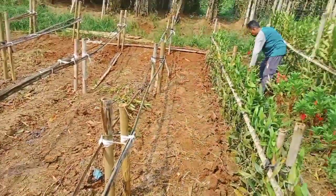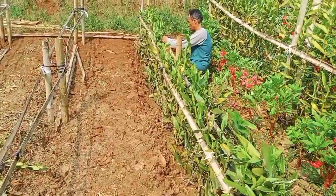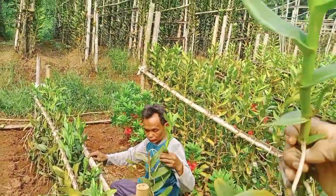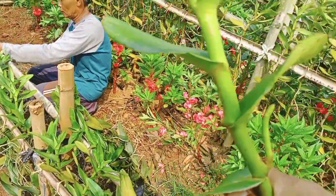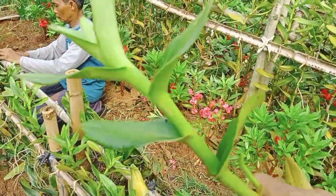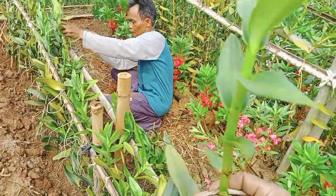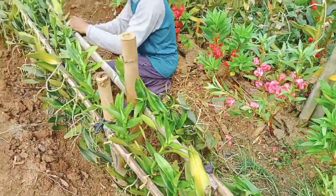Tinggi bibitnya sekitar 70 cm kurang lebihnya. Nah walaupun bibit, dia sudah ada sepik. Jadi namanya sepik itu tergantung perawatan. Kalau perawatannya bagus, walaupun kecil, dia akan mengeluarkan sepik. Terutama tergantung jenisnya juga. Seperti ini.